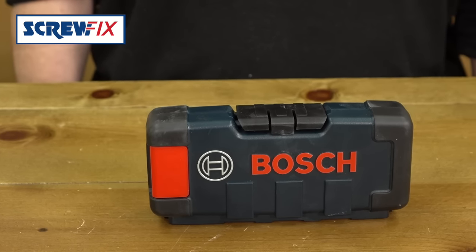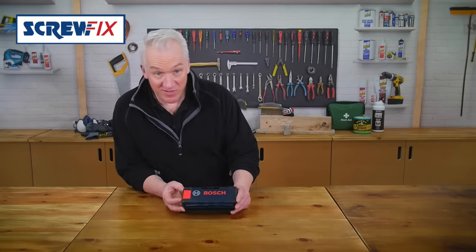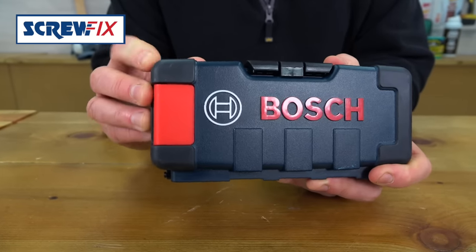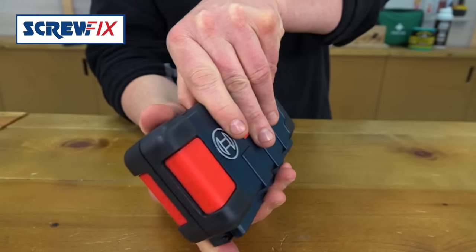This is a set of Bosch tungsten carbide tipped SDS hammered drill bits. The box alone looks the business — compact, tough, with rubberized corners so it'll withstand some use and protect what's inside.